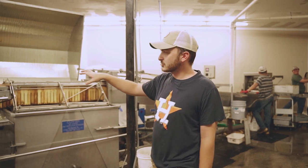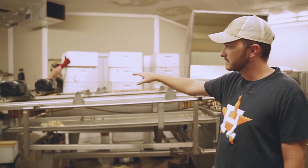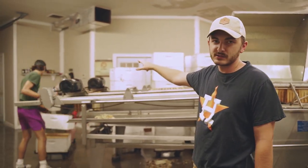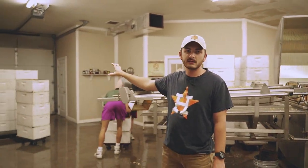As he loads and unloads the extractor, we've got these empty frames headed down the conveyor, where these guys are taking the empty frames and boxes, putting the empty frames back inside the boxes, and stacking them back up on pallets.